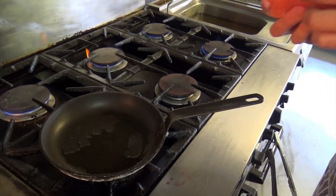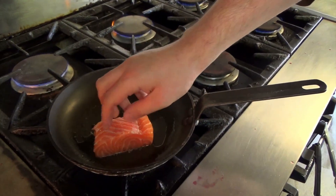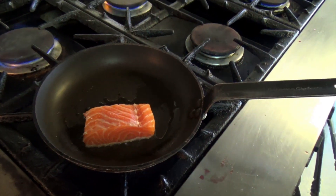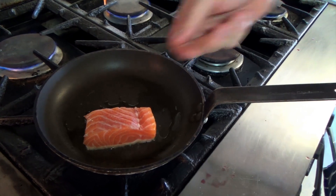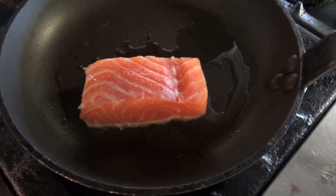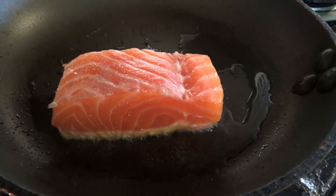So a nice medium hot pan. We want to put our salmon down presentation side. We lightly season the salmon from a height, dust it with salt. We take off the skin, take off our bloodline, presentation side down to get a nice golden colour. We'll finish off with a bit of foaming butter and a wee bit of fresh lemon.